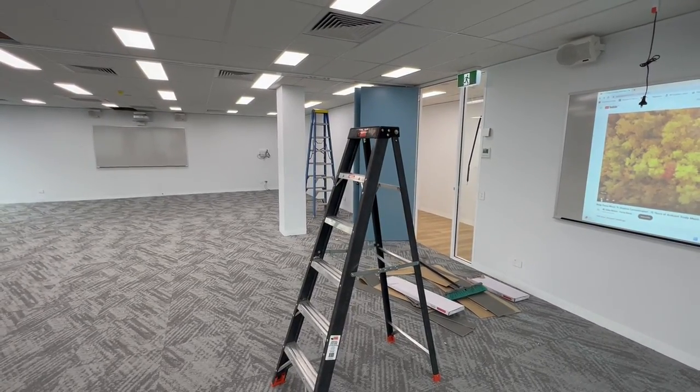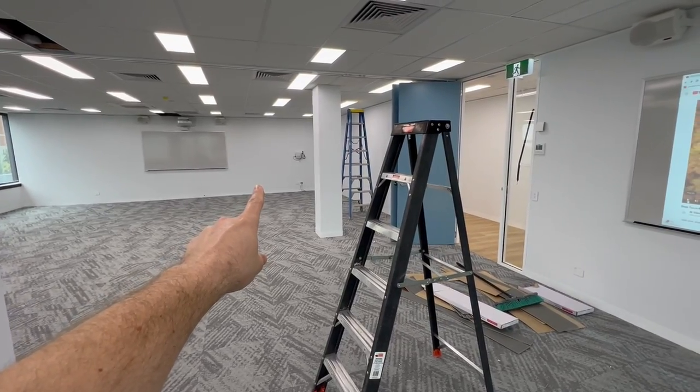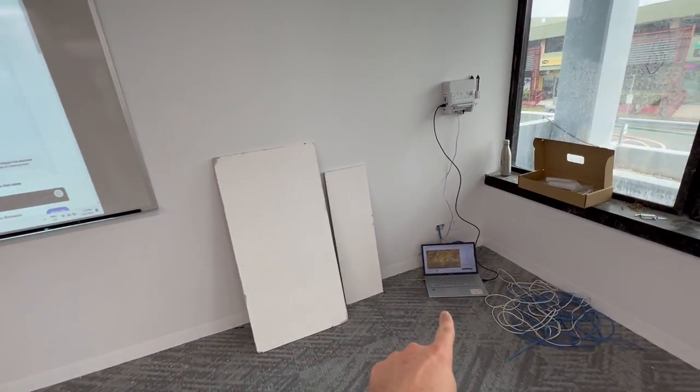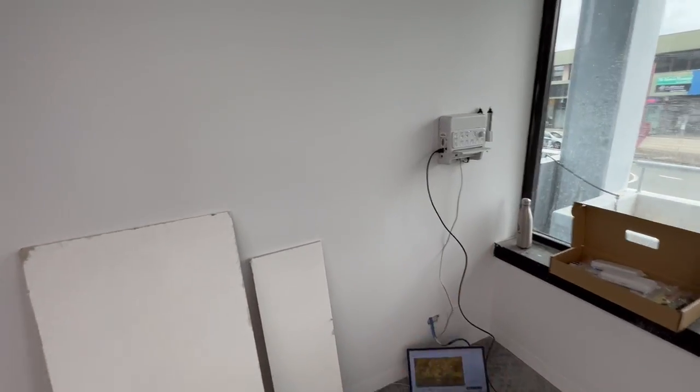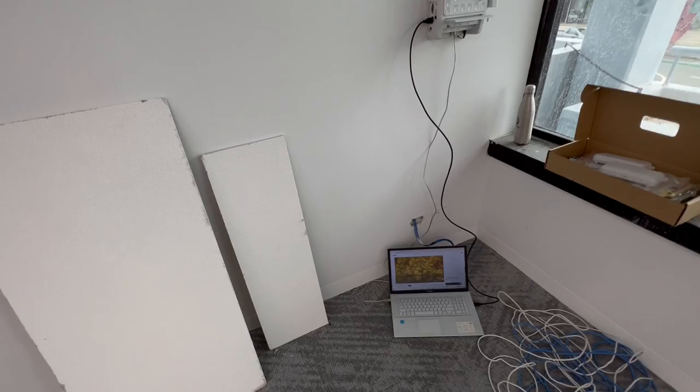Hi, Sean from AVKing here. We're just going to show you how to link both rooms. Down here we have the main room, and here we have the second room. At the moment I've got the laptop plugged into HDMI 1 and the projector is on HDMI 1, but if you want to link this room to the first room...